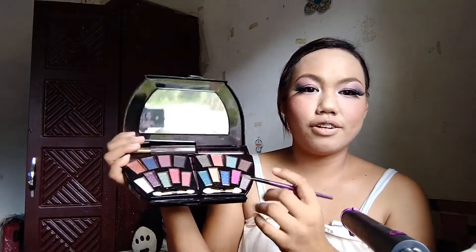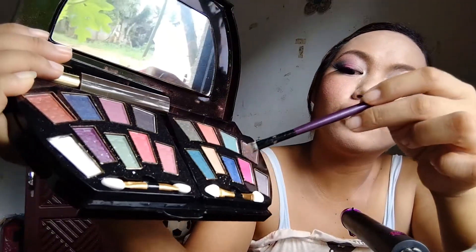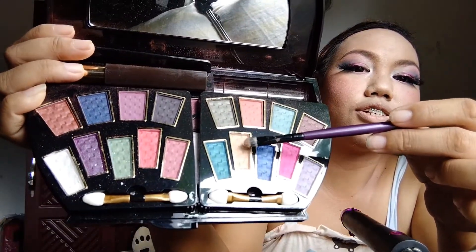Maglalagay na tayo ng blush ko na, tapos gamit din tayo ng color pink. Next po, ay lalagay tayo dito ng highlighter — itong color na 'to, ito yung gagamitin ko. Itong light peach.